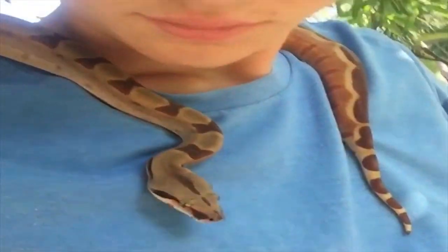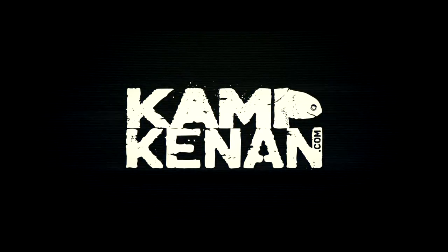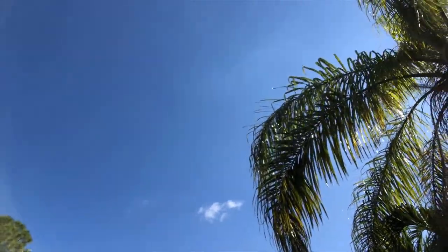You got questions, we've got answers. Just ask Kenan. Hey, what's going on everyone? Kenan here. It's time for another Ask Camp Kenan question. But first I want to say Merry Christmas to everybody — it's just around the corner and I'm really stoked this year.